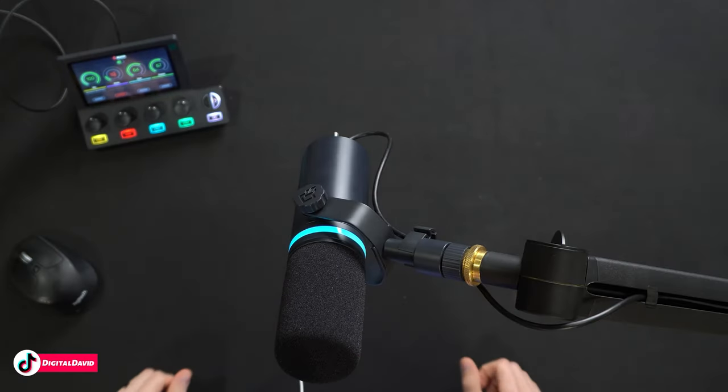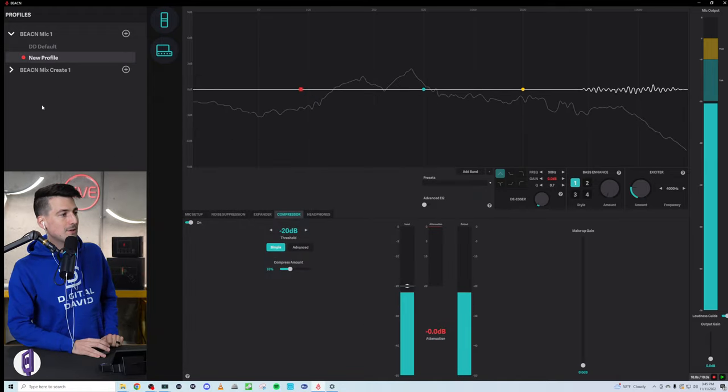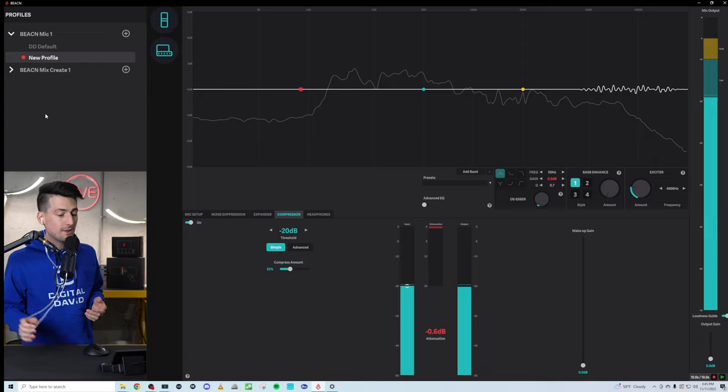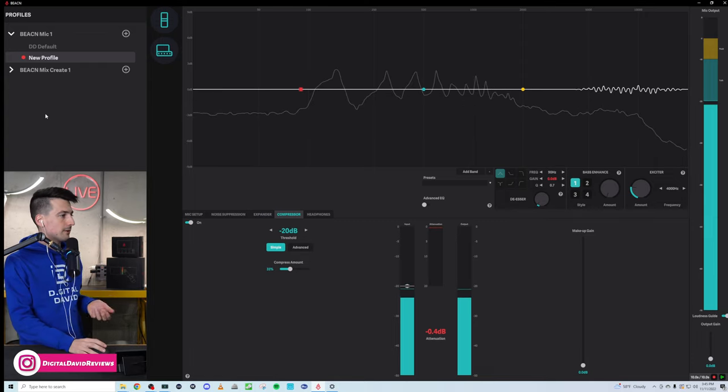We have the Beacon mic plugged in and ready to go. We have it connected to the Beacon Mix Create and we're using the Beacon app on our Windows PC. The microphone itself looks so nice — I really like the illuminated ring that we can configure, especially if you want to match it to your setup or your own personal brand. Now let's take a quick peek at the Beacon software.